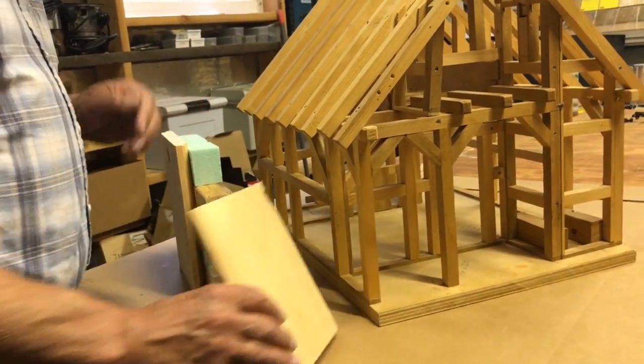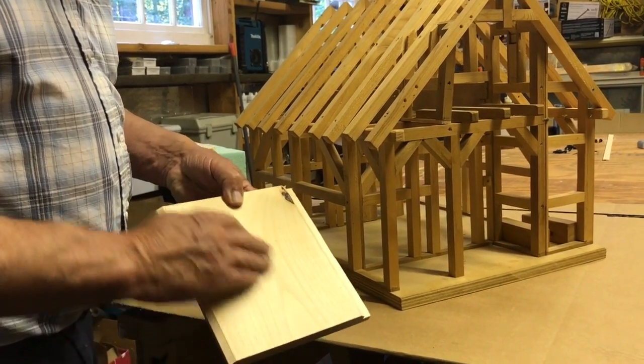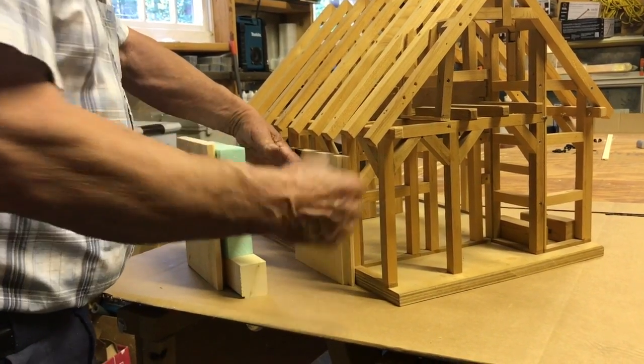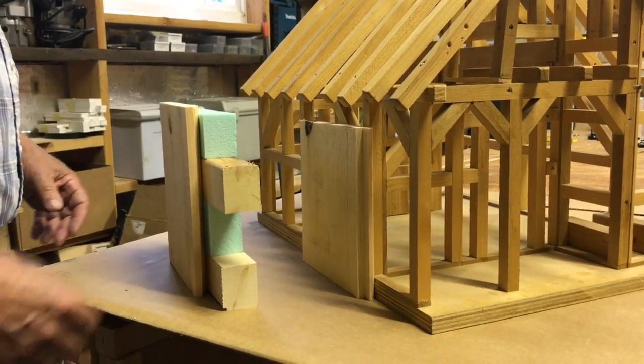What we did is we took a simple V-groove pine siding, usually smooth on one side and rough on the other. We put the V-joint facing the interior of the building. You've got a beautiful pine interior now, and it makes the frame really pop.